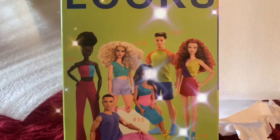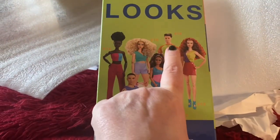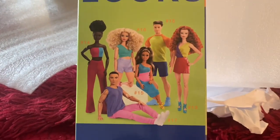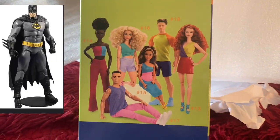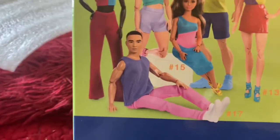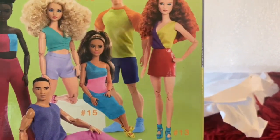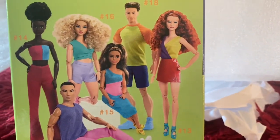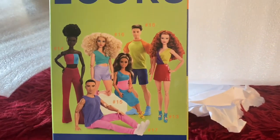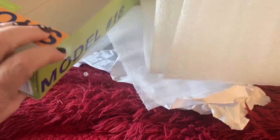You can see all of the Looks dolls on the back here, and 18 is this guy right here. The reason why I wanted him so bad is because he has the Batman sculpted body, so he's very, very muscular. And the Kens of the past were kind of smaller. I don't know if you can see it very well in the pictures, but he is super muscular. He's the only one of the new Looks dolls that I've gotten, and I had to open him up right away.